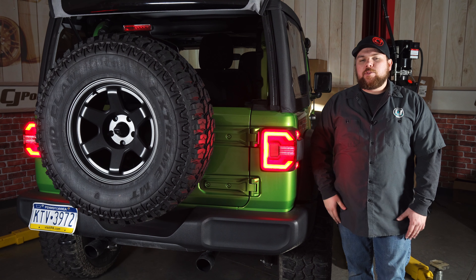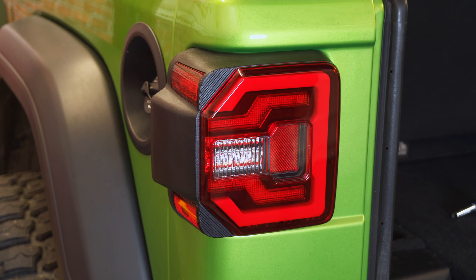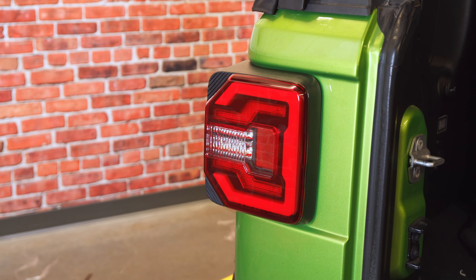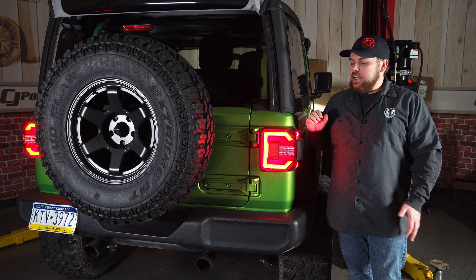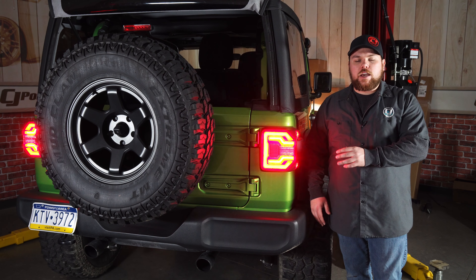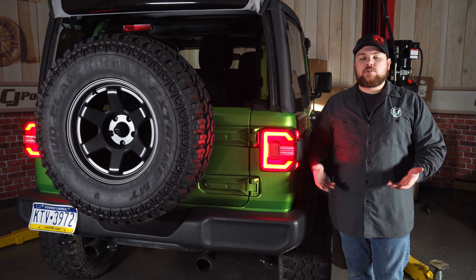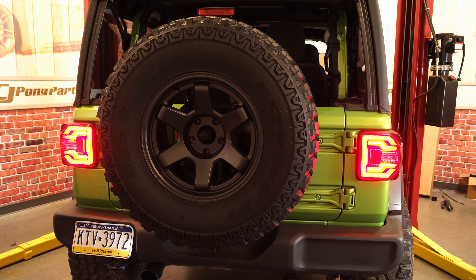That's going to be a wrap on these taillights on the back end of our 2018 JL two-door. As a first modification I would definitely recommend these, as it takes less than 10 minutes and you can use all the tools that came with your vehicle — you don't need anything else. You can literally get them done in a parking space at your local mall. I've got both of them on now with the sequential turn signals going and they really do modernize the back end of your Jeep and make it look aggressive. There are no warning lights on the dash and all the turn signals are functioning properly due to all the engineering that goes into these taillights to make sure they don't hyperflash or go crazy on you.